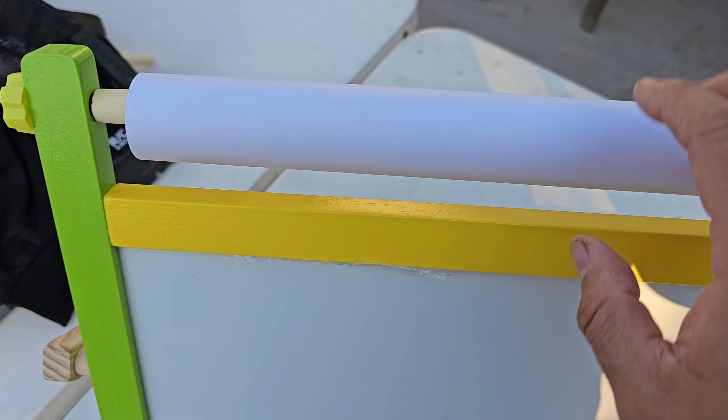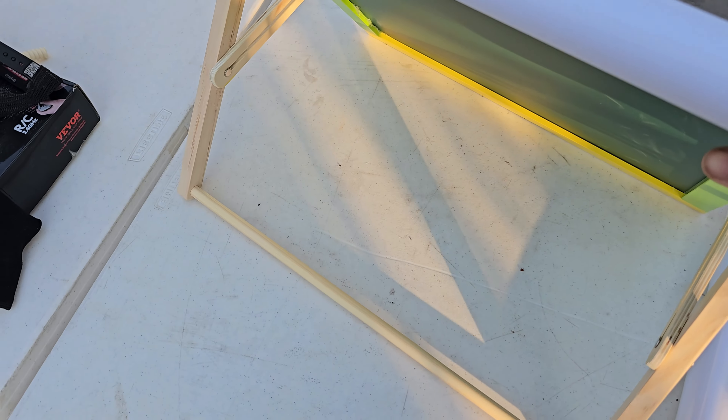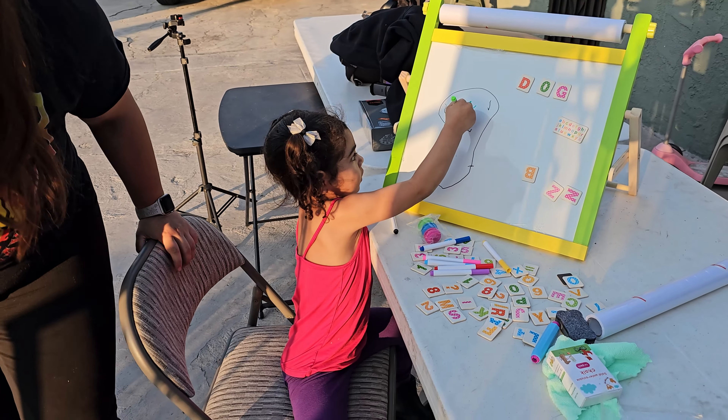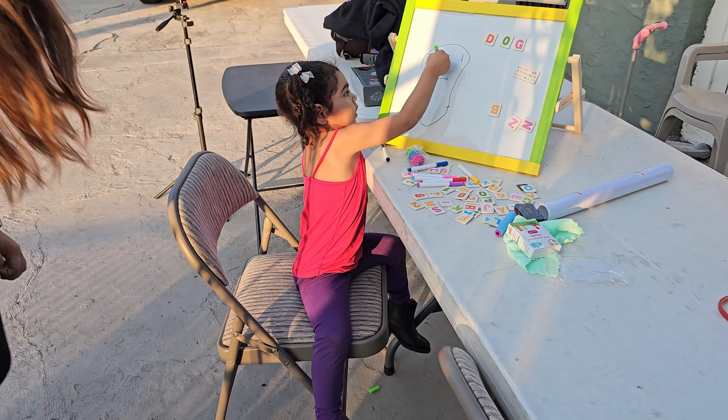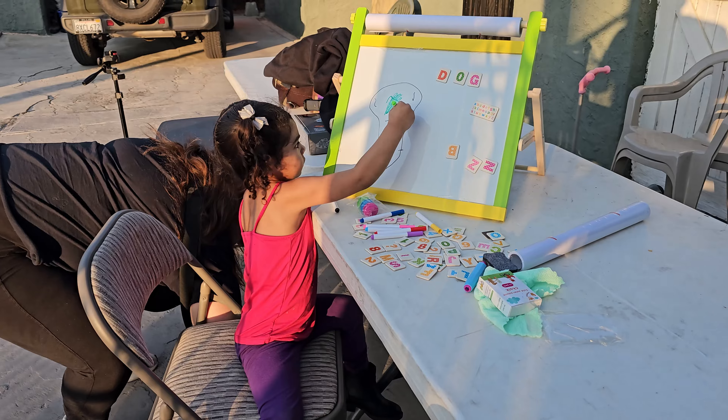It comes with 1x magnetic number and letter stickers set, 1x eraser, 6x magnetic ring clips, 1x chalk holder, 8x whiteboard markers, 12x chalks, 2x paper rolls, and 1x cloth — everything ready for them to dive into their next masterpiece.